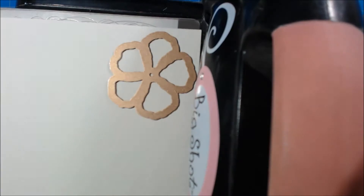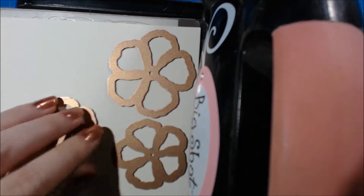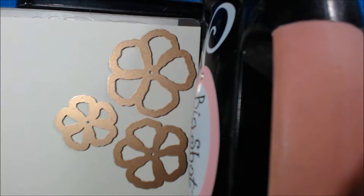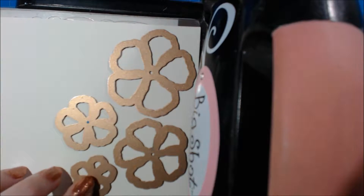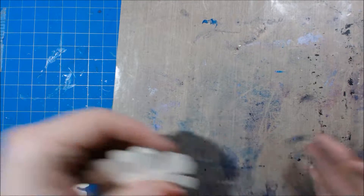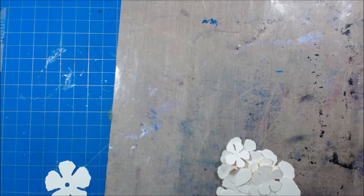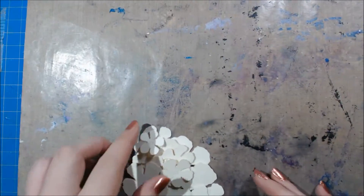It's probably about a six inch piece, though the exact length doesn't really matter. You basically just need to end up with two flowers in the end — a larger one and a smaller one — if you're wanting to make this exact card. I ended up having enough to make a total of three flowers and made all of them, putting the extra one aside for a future project.